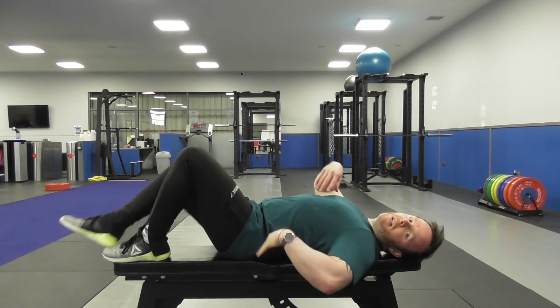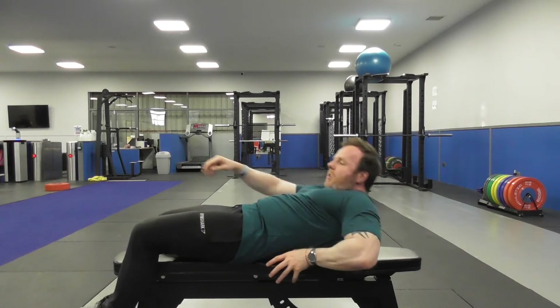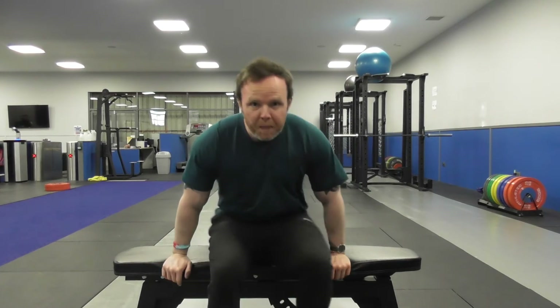Obviously once you've done one side, swap and do the other. Initially start off doing 10 reps per side, about 2-3 sets. Do that every day, and as time goes on you can increase either the repetitions or by adding a pause hold at the top of the repetition.